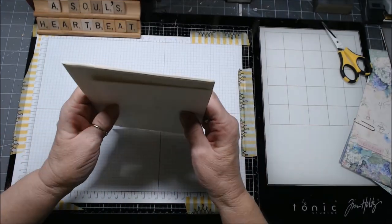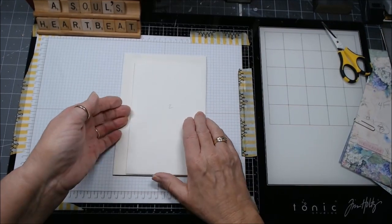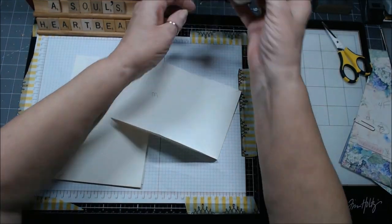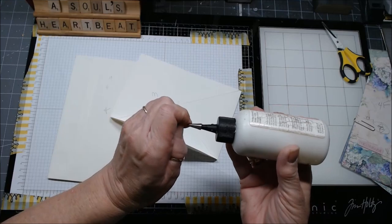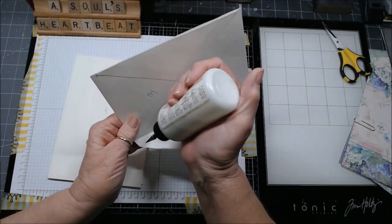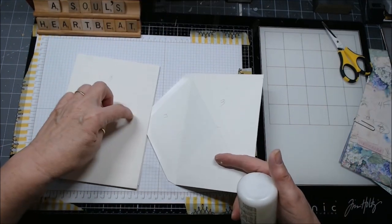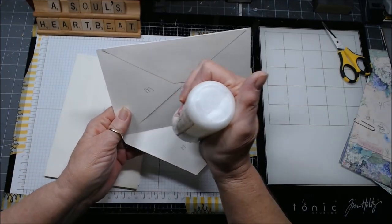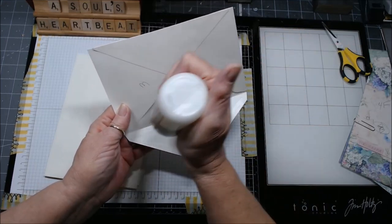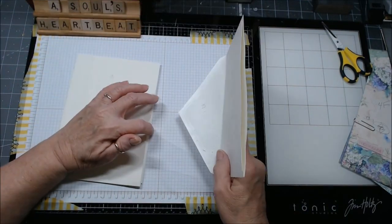I've numbered everything because I'd never be able to remember how I put it together. I'm going to go ahead and glue those in—you can use your favorite wet glue or whatever you want. I'm going to start with a wet glue and I'm going to glue them to the top part on the loop.